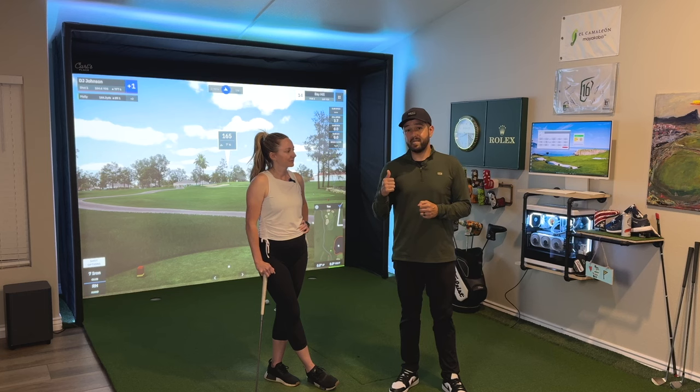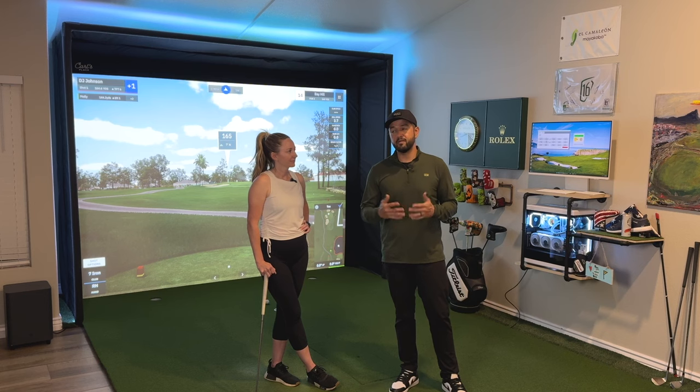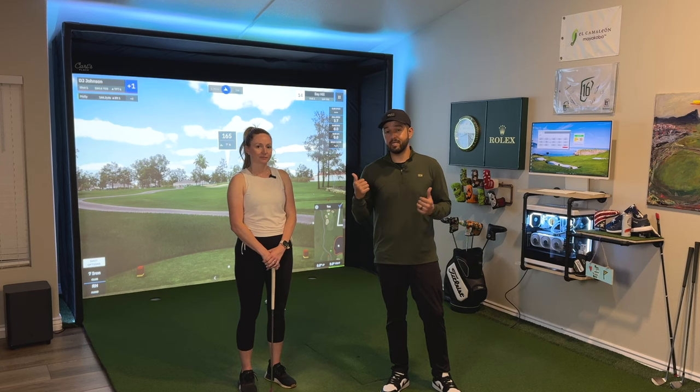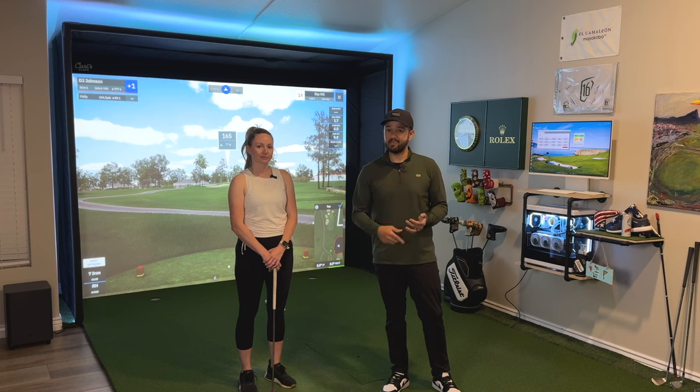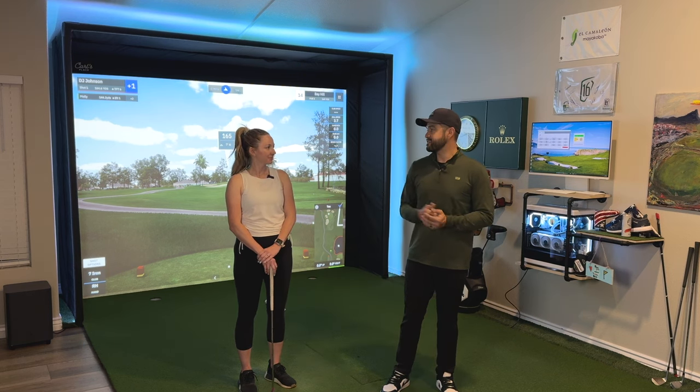If you can get over some of the software issues like the audible noise — which I know they can fix with a software update — and given that it's a new company, a few software updates away from really having something here. I don't mind that it doesn't have its own software because you can use GS Pro. At 250 bucks a year for GS Pro, that's hard to beat — you can play Augusta, most courses around you, and there are even designers who can build out a course right by your house. Mel likes it too, though neither of us is a big fan of the audible noise, but I think they can fix that.